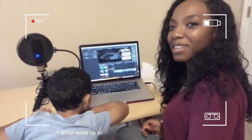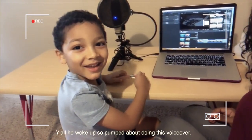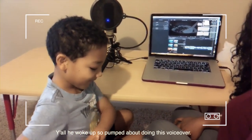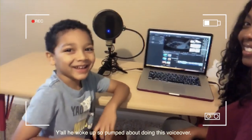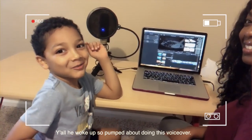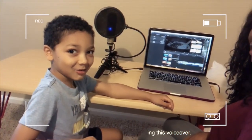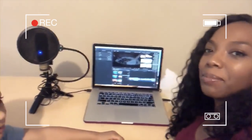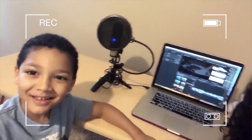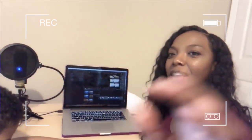Alright you guys, Ethan is getting ready to do his very first voiceover. Say hey Ethan. Hey. Today we are going to do my first voiceover. Yes, your first voiceover — are you excited? Yeah, I am excited for my first voiceover. Well, do you know what you are going to say? You'll see. And this is my set up right here — nothing fancy at all. Alright, you ready to get started? Yes. But I don't know how to get started. Well, I'm going to show you how to get started.